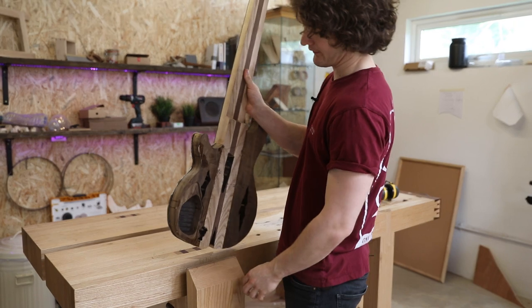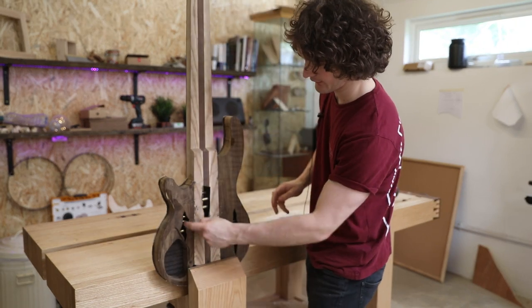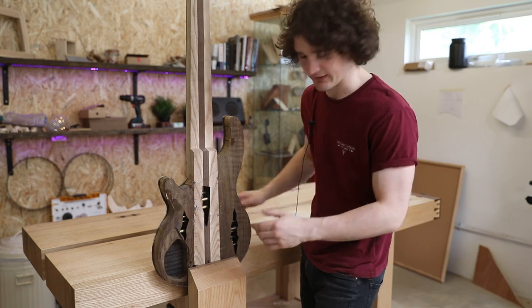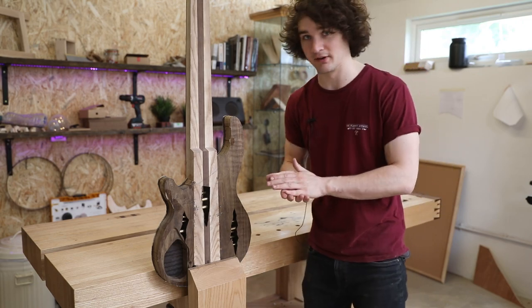So I'm going to clamp it upright in the vice, being careful not to hit the light. Then I'm going to drill through from the other side a few of these cracks so it gives me some sort of area to work to, and then I'll come in with the flush trim router from the other side and hopefully expose the rest of them.